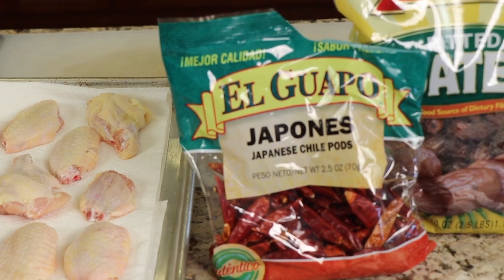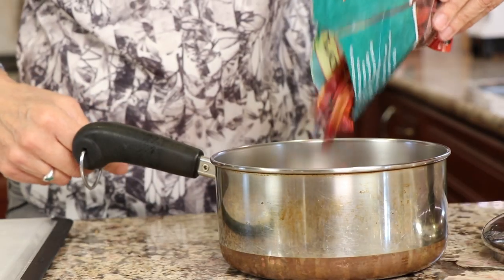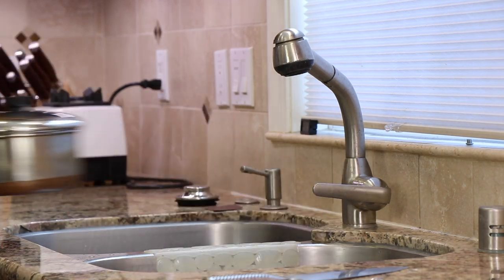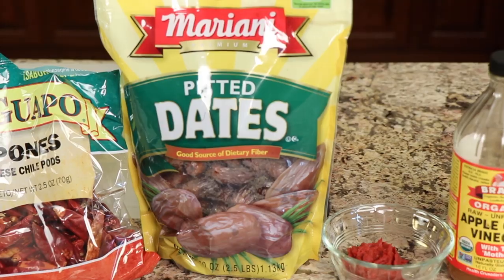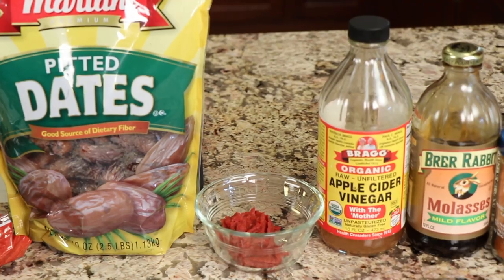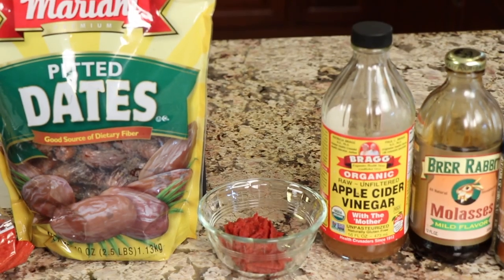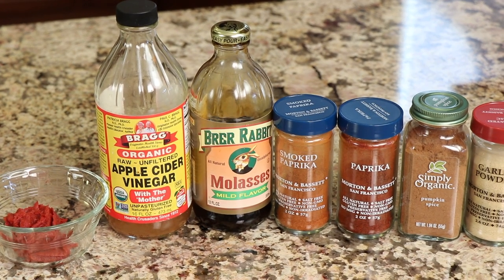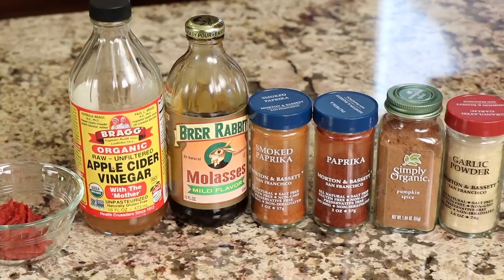Next up are our chili peppers — these are called hapons and they're dried. What we have to do before we can use them is put them in a saucepan, cover them with water, put a lid on, and boil or simmer them for about 45 minutes to soften them up, then blend them in the blender. Next up we have dates — make sure you get pitted dates so you don't have to remove the pit from each one, because we'll be putting these in the blender as well. We'll also need tomato paste, apple cider vinegar, molasses, smoked paprika, regular paprika, pumpkin spice, and granulated garlic.